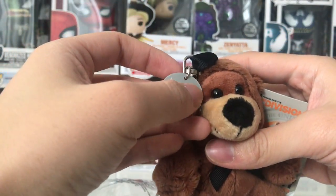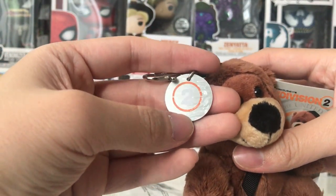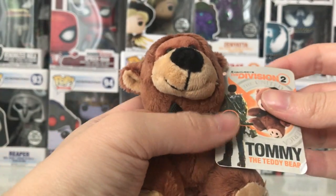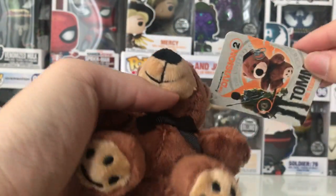This is actually a really nice teddy bear. It comes with a metal Division logo — you can see the number two and the Division logo right there — and with the size of a coin. It also comes with the tag of The Division 2 Tommy Teddy Bear.